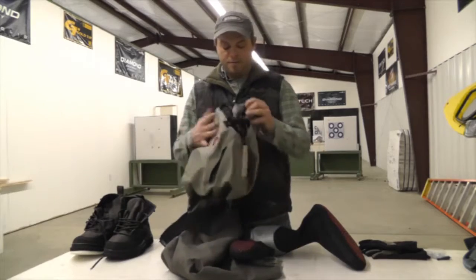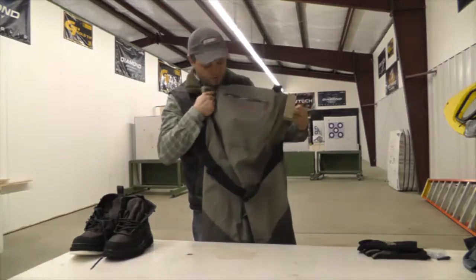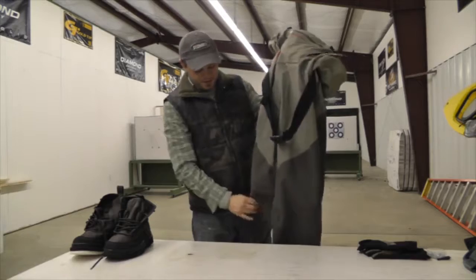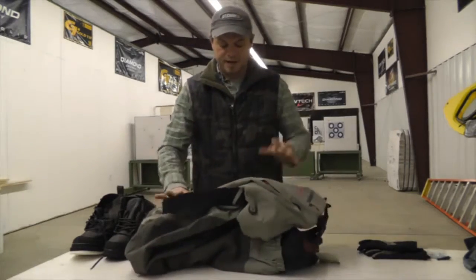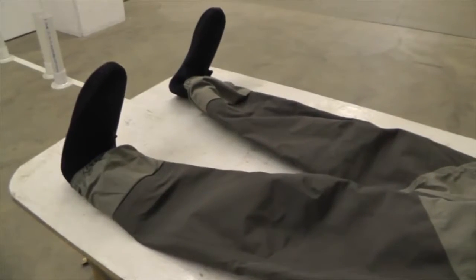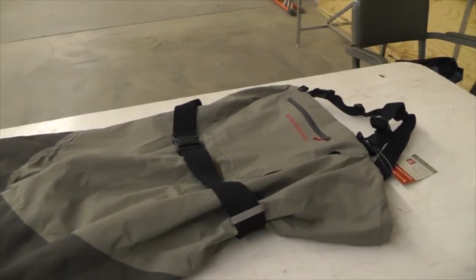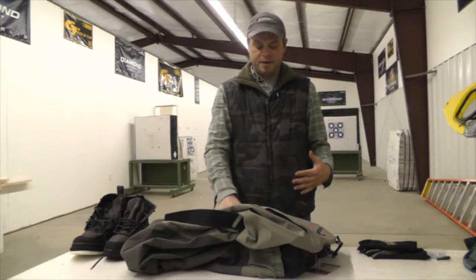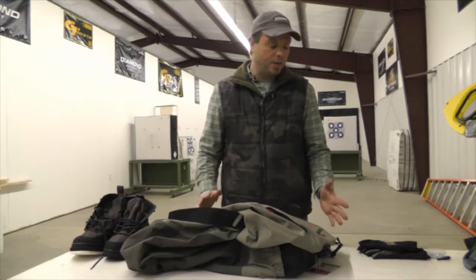This is a pair of nice lightweight breathable waders — these are chest waders, so they come all the way to your chest. They have a chest pocket and reinforced knees and butt, which is pretty much standard for a decent pair of waders. The thing is, in this kind of weather you need to build up layering underneath, because the neoprene was more of an insulative layer and these are not — you have to dress a little differently to be comfortable in the new style of waders.